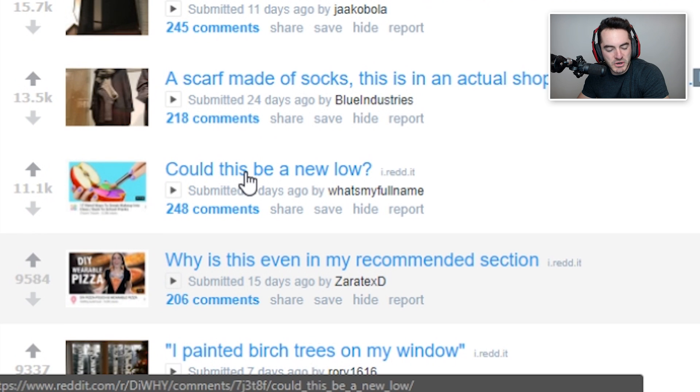DIY wearable pizza. Healthy junk food. Is this supposed to be a pun? This is actually hell — you are wearing pizza around your body and draped off your ears. This is hell. And it has 163,000 views. It's gotta be a joke, right? It's gotta be a joke. Could this be a new low?